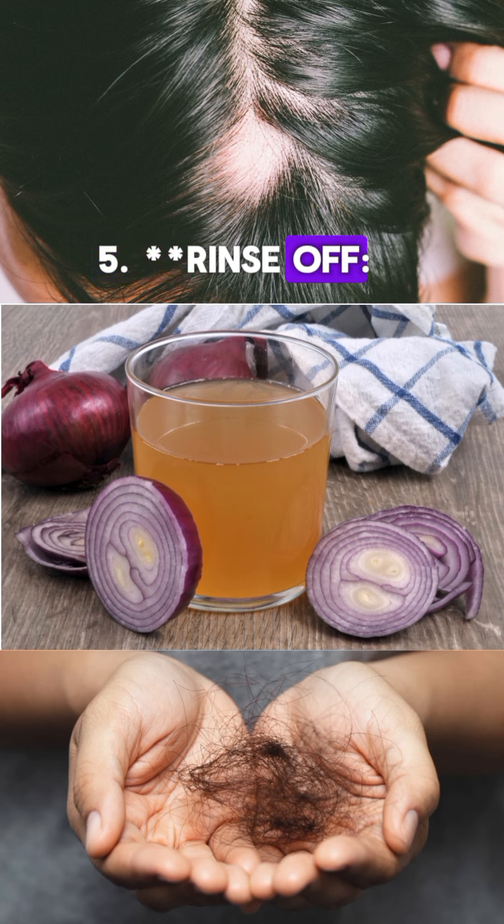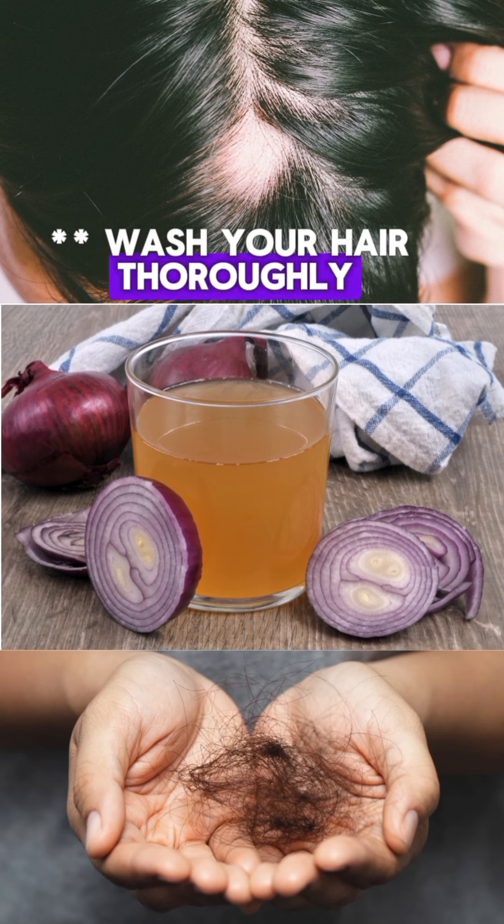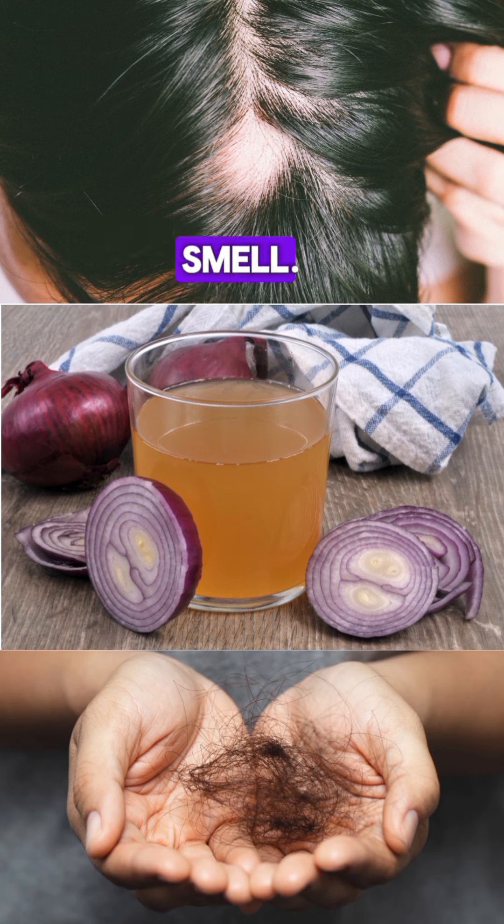Step 5: Rinse off. Wash your hair thoroughly with a mild shampoo to remove the onion smell.